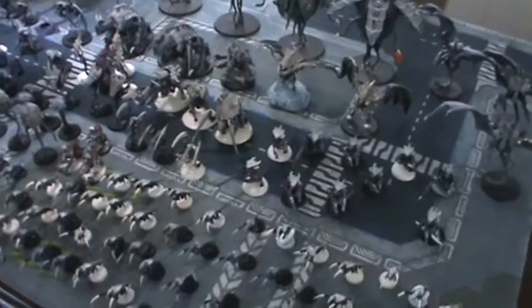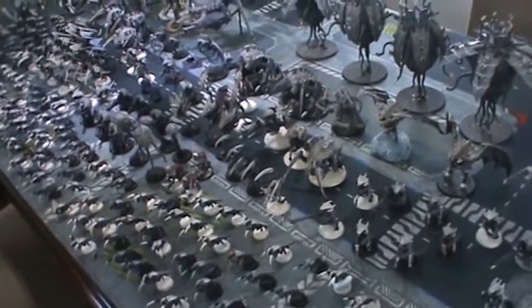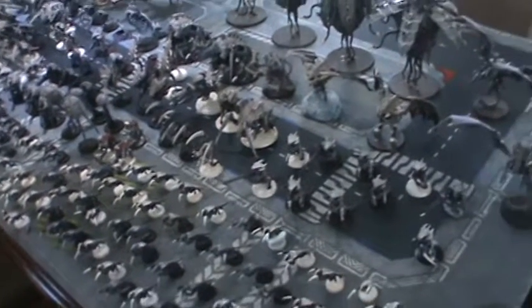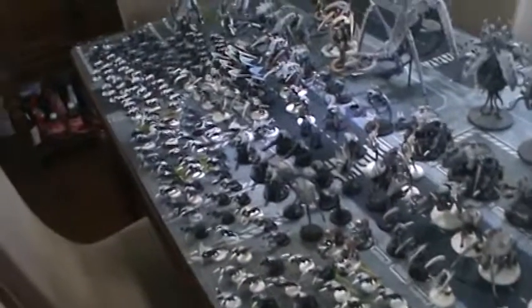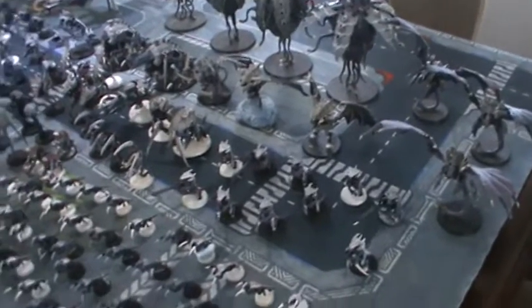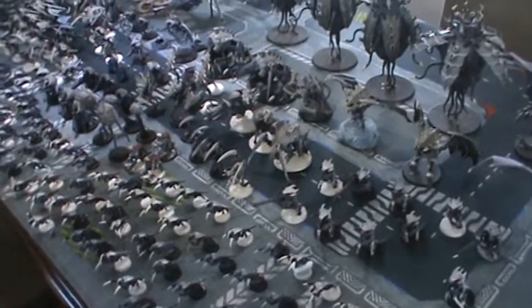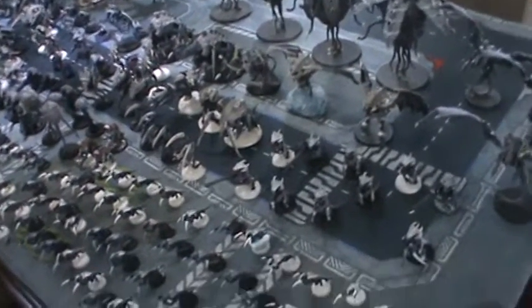This last video I want to show pretty much my entire Tyranids army. This army started as a second-hand army — I bought it from a gentleman called Brian. Brian, if you're watching, you know this used to be yours and it's been expanded as time went by. It just was a small army at first and then I decided to put some money into it. You guys have seen this army before — this is not the first time. If you've been following me for a while, you've seen this army in a lot of my videos.